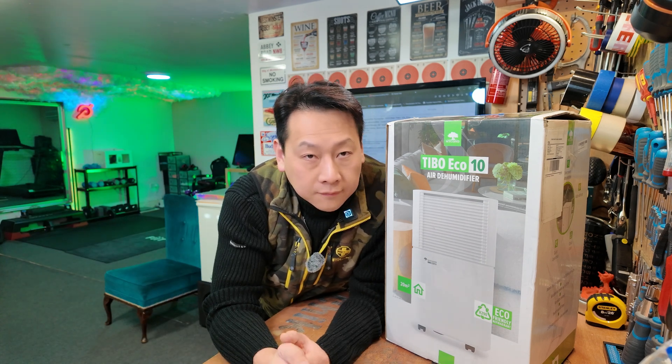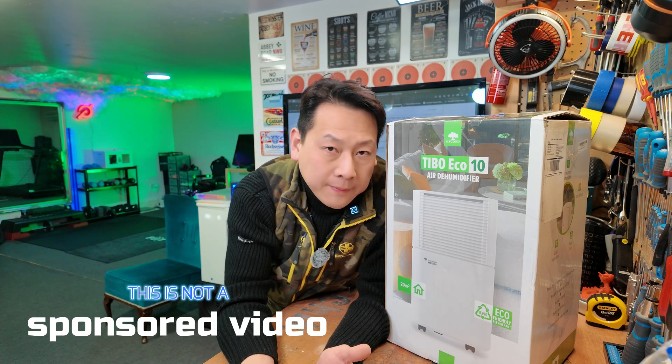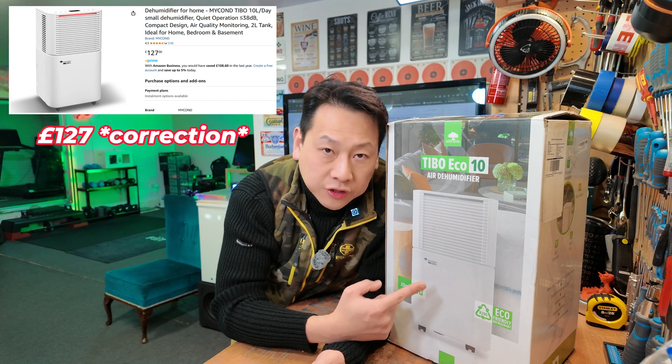This is kind of a follow-up or more updated version of my dehumidifier comparison video — I'll put a link in the description. I just want to make it clear that I'm not selling or promoting these products. In fact, there are other products which could be better, because this one is £150 and I've already found a few which are cheaper.